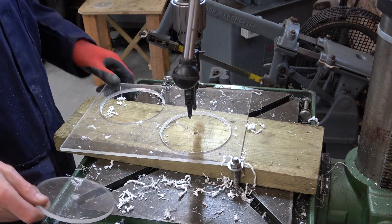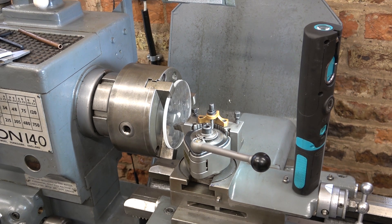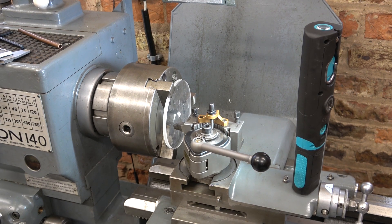There you are - number two done as well. I'm going to cut the centres out on the lathe. I need one 80mm diameter centre and one 58mm diameter centre. I'm going to use a high speed steel tool to cut this acrylic because it will be sharper than carbide.